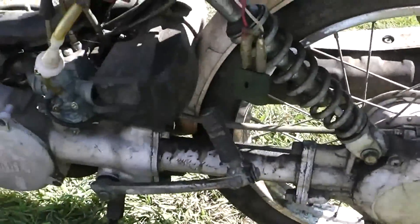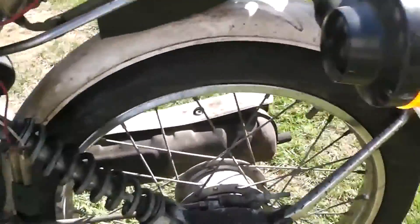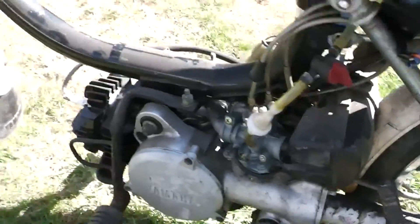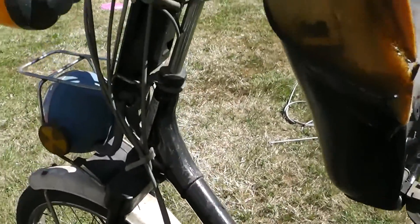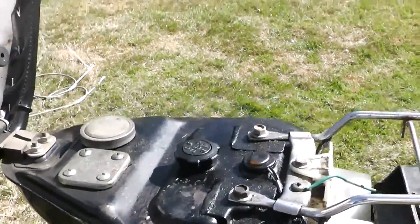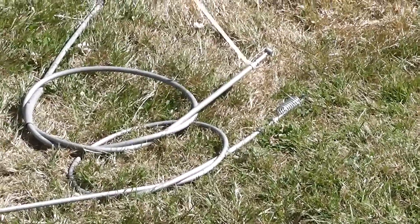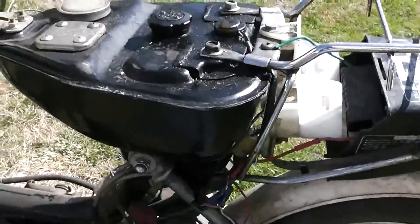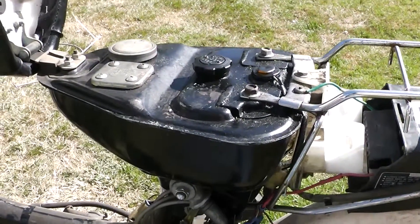Dirty stuff just makes me wanna vomit — you gotta touch it, and I hate getting rubber gloves on because they make my hands sweat, especially in the summertime. So we're gonna clean this up. And see back there — look at that — brand new brake cables and throttle cables, and I think a speedo cable, all brand new. That guy had cash laying around or something.